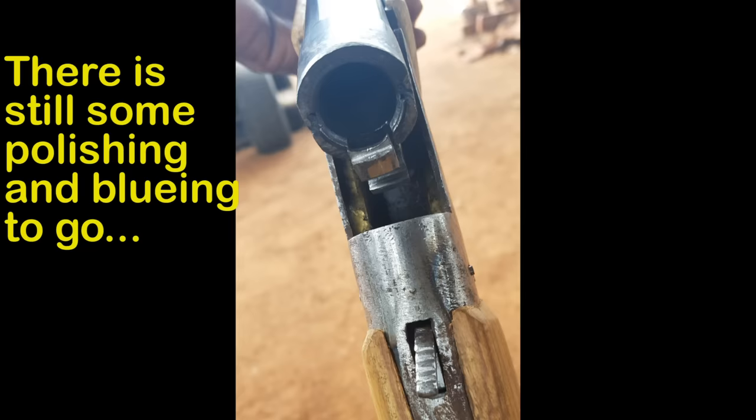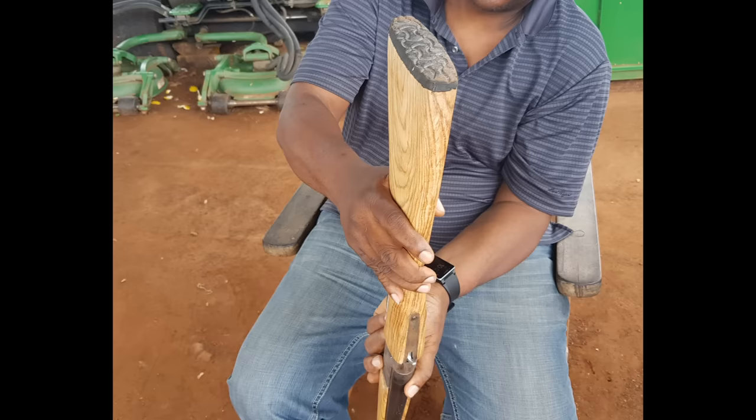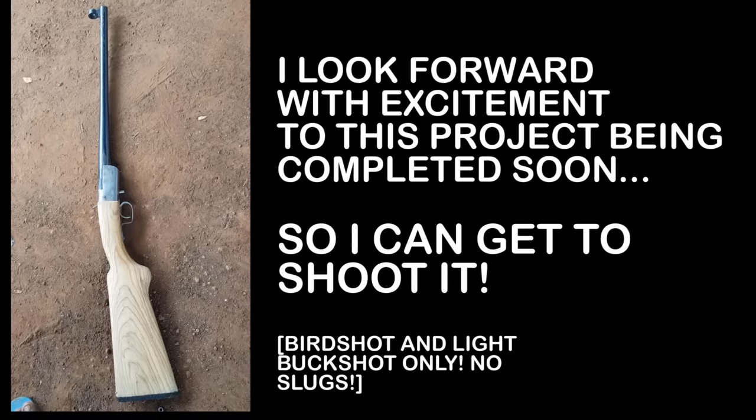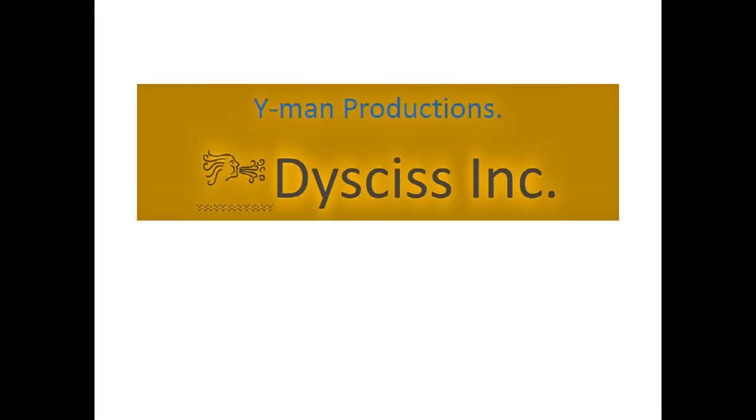When open, you can see the ejector mechanism. He has carved the butt pad out of flip-flop material. I am really very excited about all this and I'm looking forward to him finishing the shotgun so that I can test-fire it.